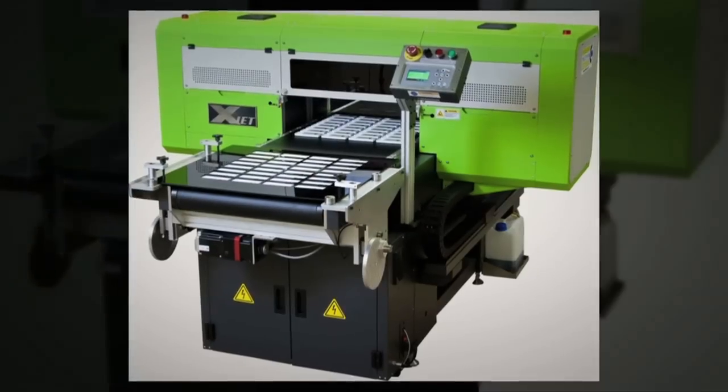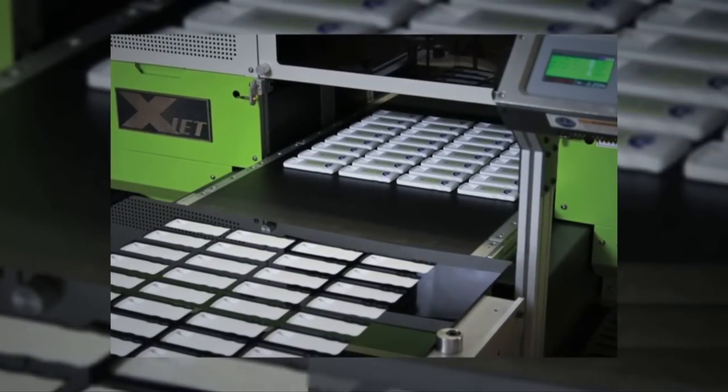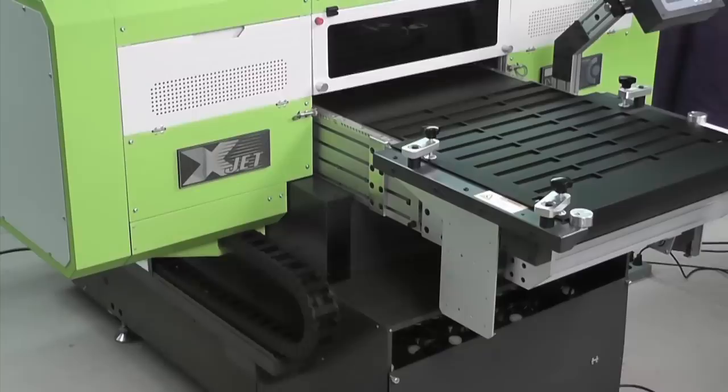Ink Cups Now presents the world's first industrial UV LED inkjet printer designed to meet the needs of both the high volume industrial printing industry and the short run promotional product industry.